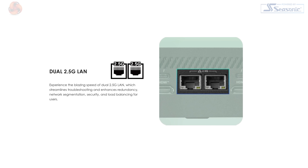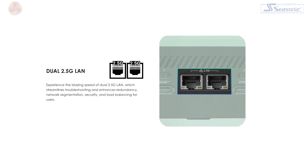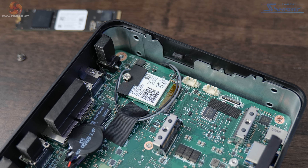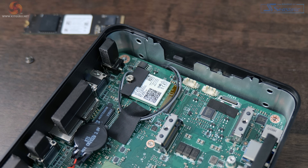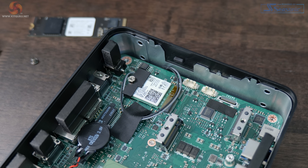Dual network ports might look like overkill for a desk setup, but they're very useful for redundancy when sticking mini PCs in hard-to-reach areas like behind digital signage boards. Having a backup connection keeps things running in a business environment rather than waiting for an engineer to visit. There's also a Wi-Fi 6E network card and Bluetooth 5.3 support on board.